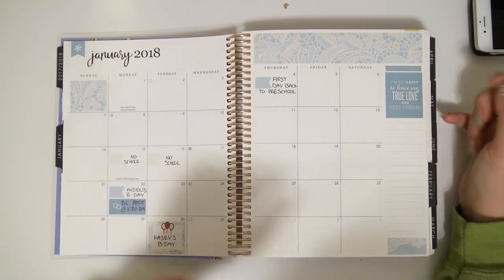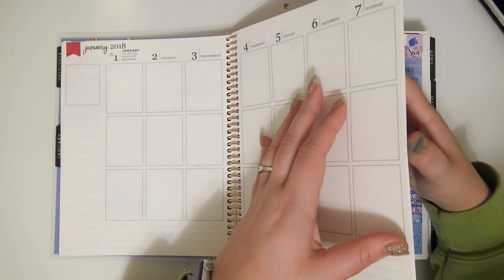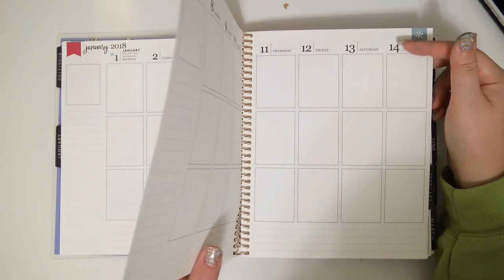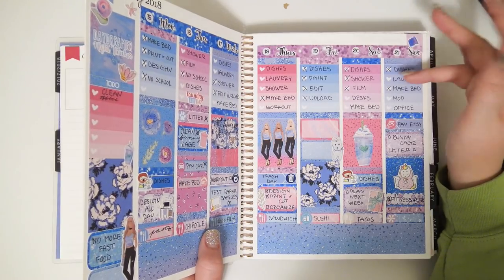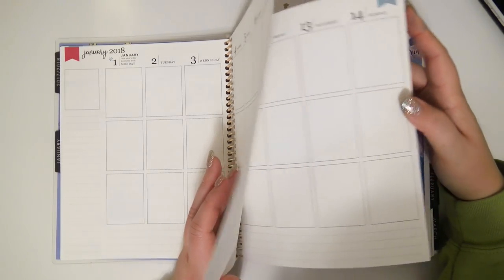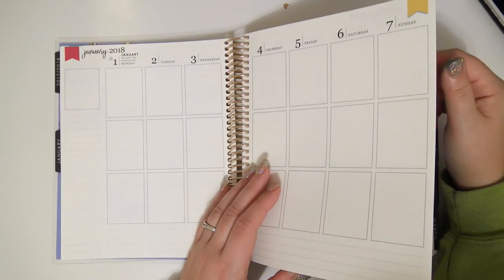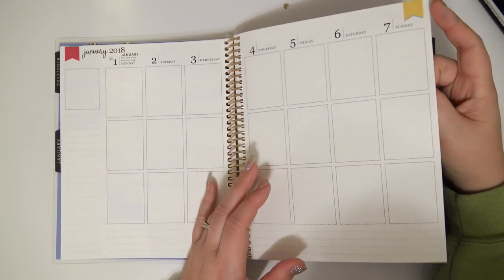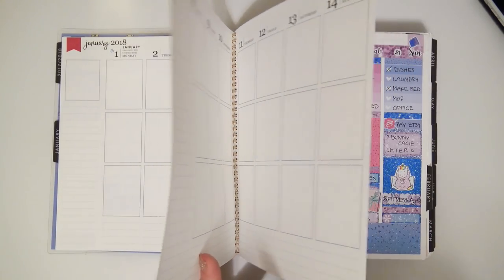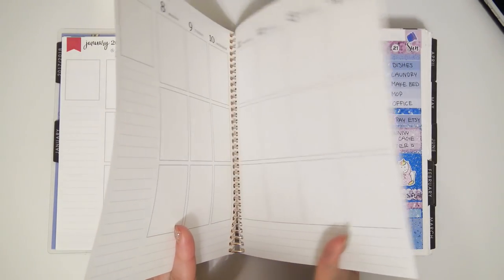These two weeks don't have a spread. I think it's because I got my planner late — I ordered it right before the new year or on the new year, and it took two weeks to get to me. It looks a little ridiculous, but that's okay. At least the blank weeks are at the beginning and not in the middle of the planner.